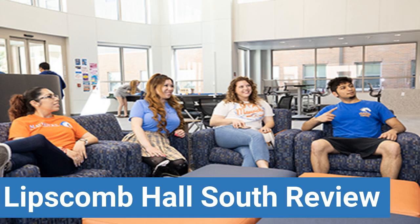To read reviews of University of Texas at Arlington's Lipscomb Hall South, please visit the Dorm Essentials review in the description. Read ratings and reviews, or help other students by providing your own dorm review.